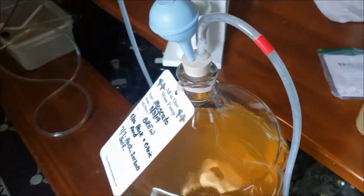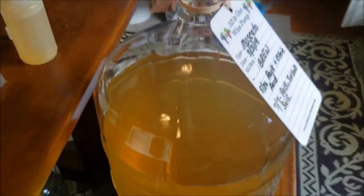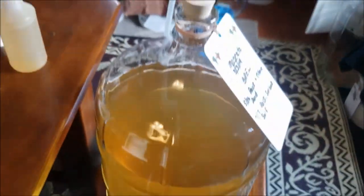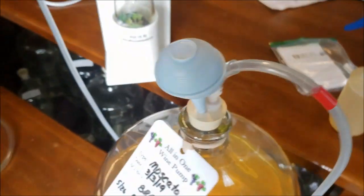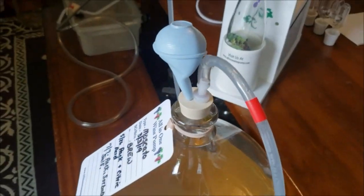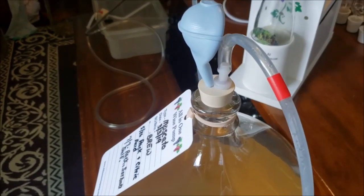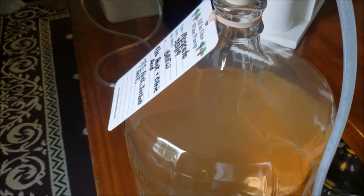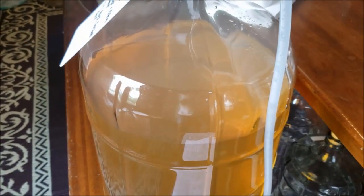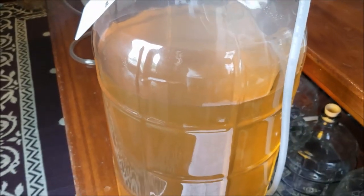We're going to go ahead and start it up — you'll see this doesn't take much at all. There it is, the bulb has collapsed, so it's reached nine inches. Now it's working its way up to around 14, where if there is any CO2 in there you'll see it start to bubble up.